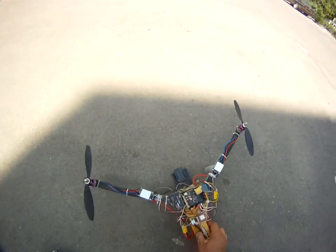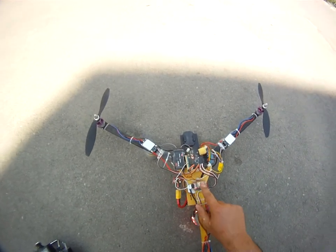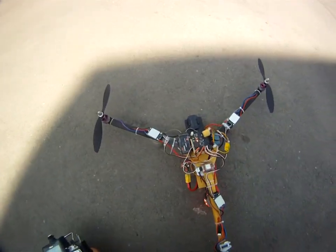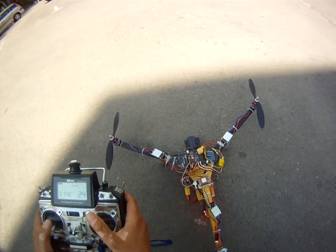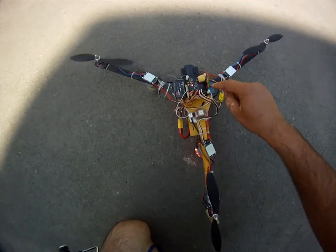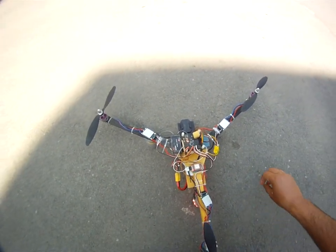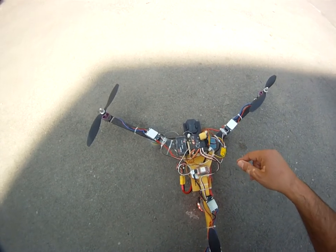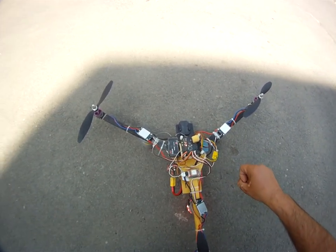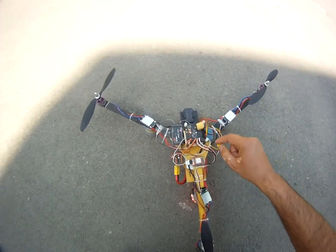Now it seems that we have a 3D lock on the GPS — calibrating, starting. You can see the blue LED flashing, which means we have communication between the GPS and the controller.